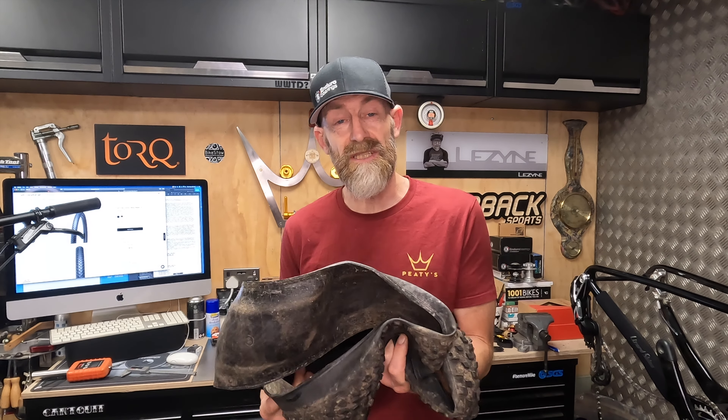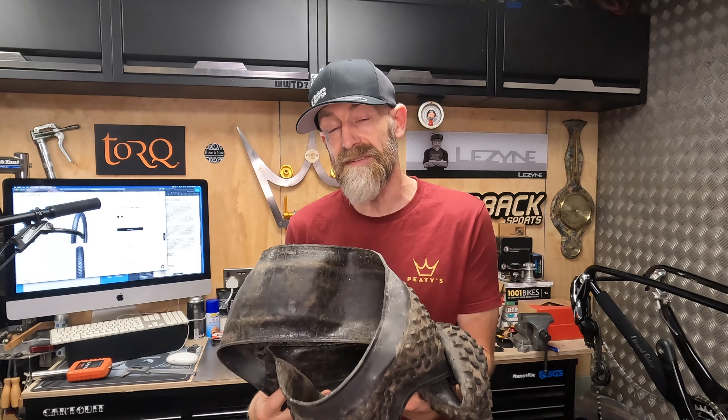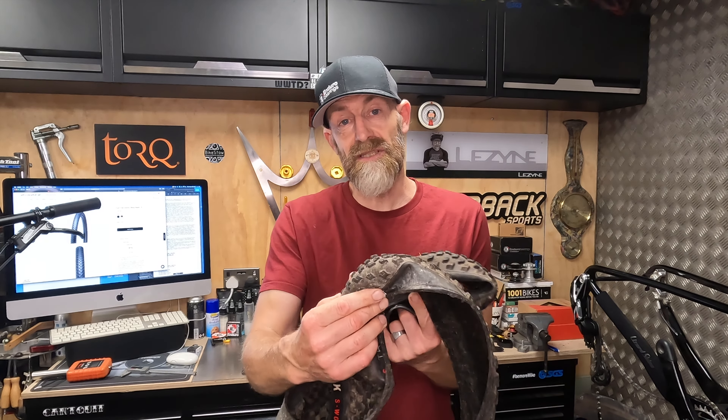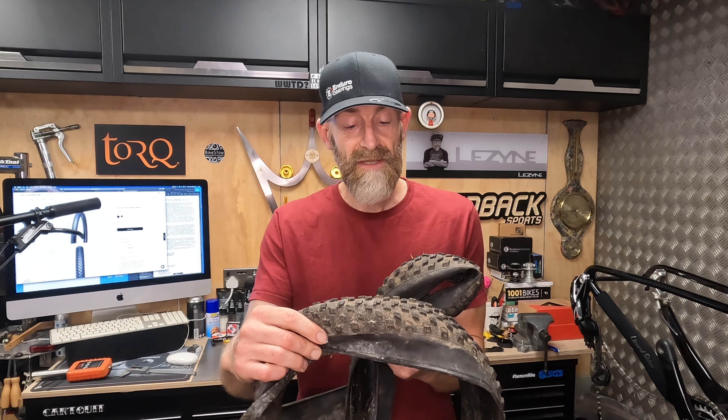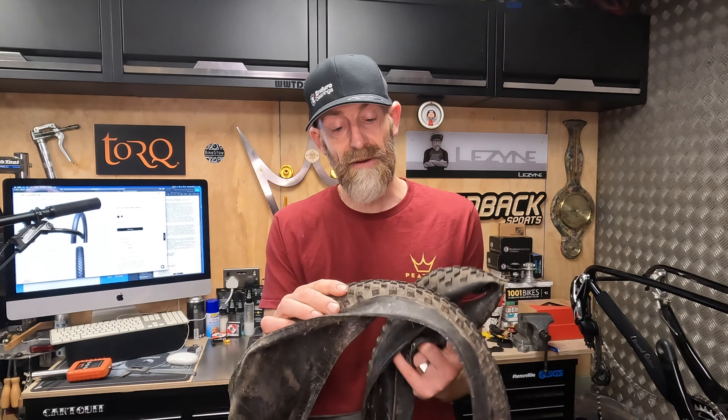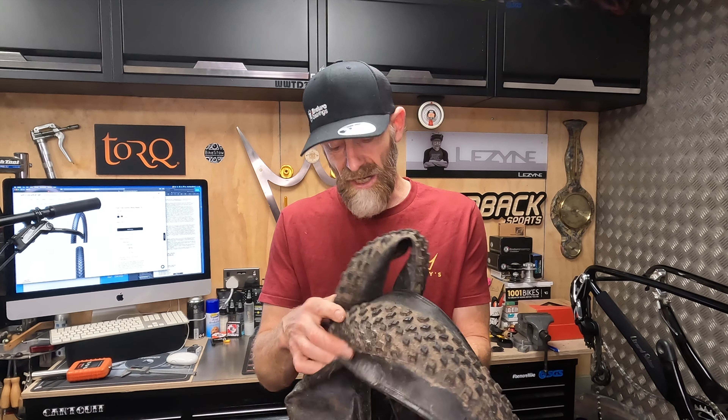So don't presume you're going to pinch flat or thorn flat immediately if you go for S-Works. If you're after ultimate performance, 610g is one of the lightest tyres out there, but it's not some comedy lightly-treaded inner tube — it's a proper, grippy, dual-compound tyre that you can properly go hard on.